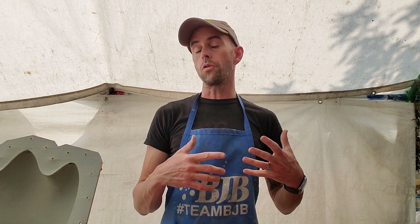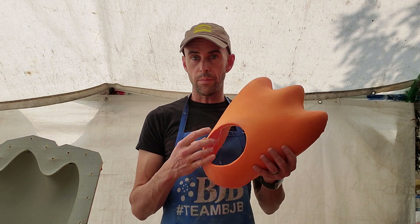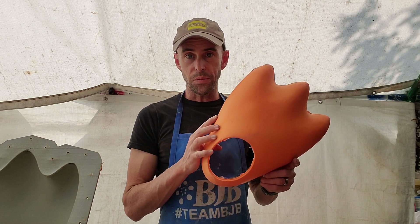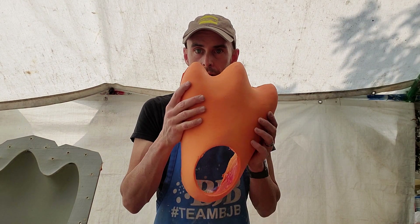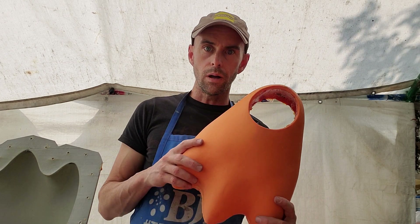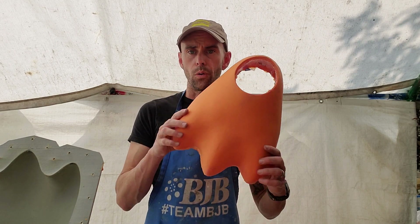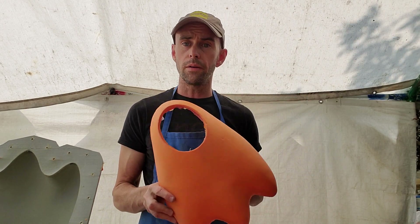Hey guys, welcome back. I'm making this video directly after making the video about finding the volume of a 3D object in ZBrush or Fusion 360. The thing I was referring to in that video were these costume feet for a little penguin. I don't know exactly where these are going to go yet — I'm not really supposed to talk about what this is for, so it's a generic foot. That's all I'm going to give you right now.